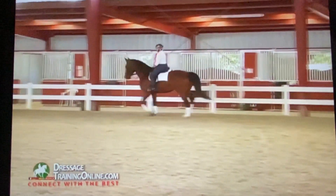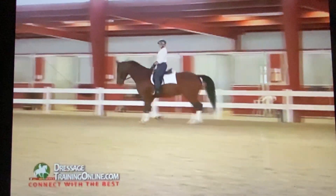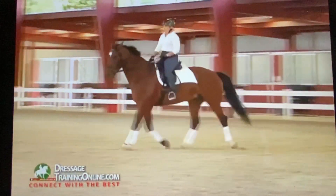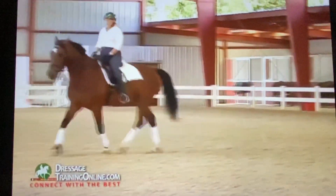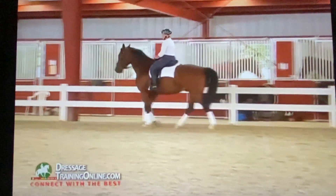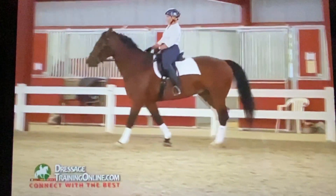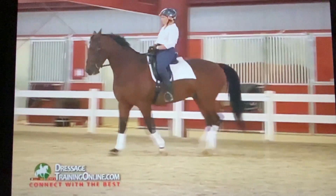I want you to keep that feeling. Bring him back like you're going to halt. Now keep that feeling and go trot. That's the feeling I want you to have in your elbow. Even if he comes up, it doesn't mean you need to start wiggling.